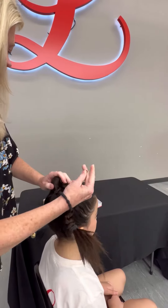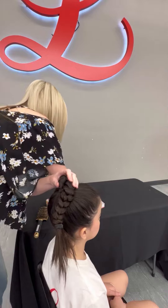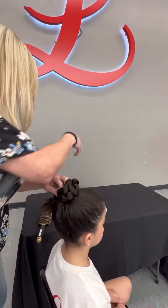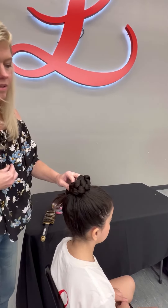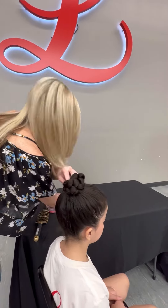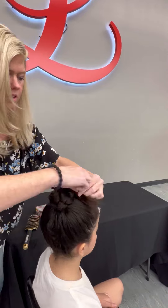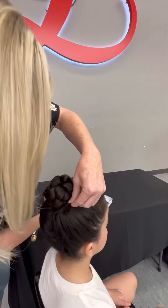I'm gonna start wrapping that around, and you just take your hairpin. I started wrapping it in. You can take the last little bit, twist it, and tuck it.